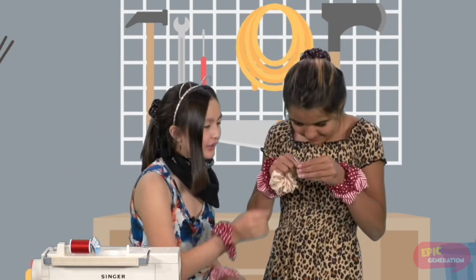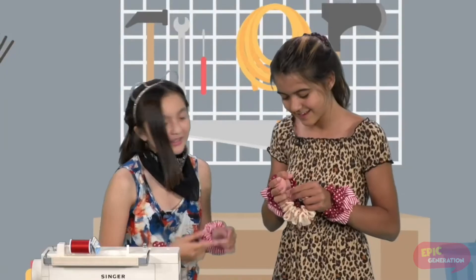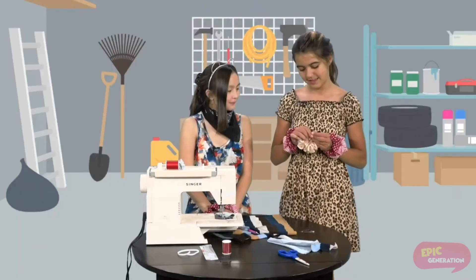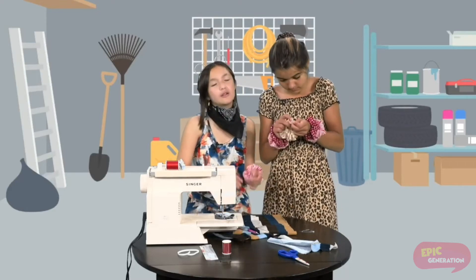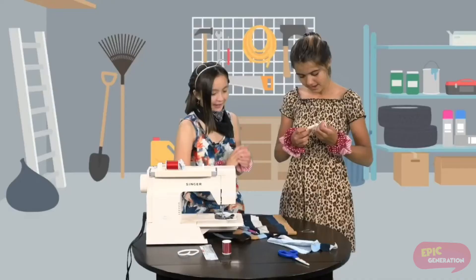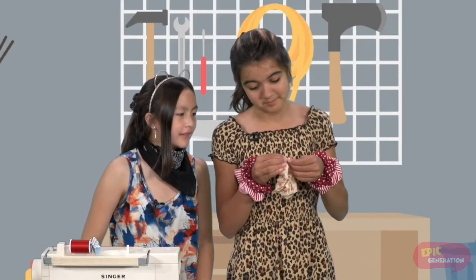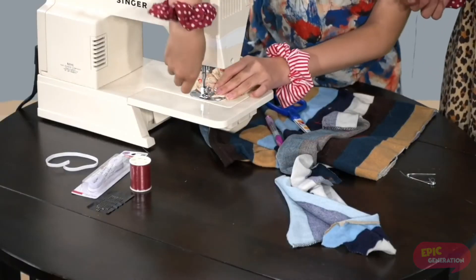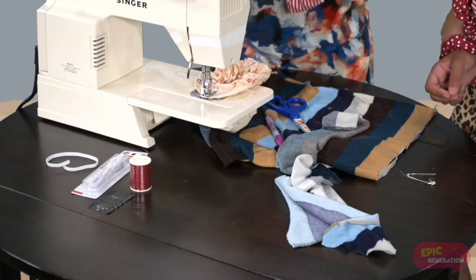Then you take out the elastic and tie the two ends together with a double knot — not too tight, or else you can't put it on your wrist or tie your hair up. Afterwards, take your needle and thread again and sew it closed. You can also use a sewing machine, but remember you need adult supervision. And when you're done, it'll look like this.